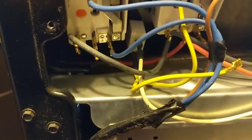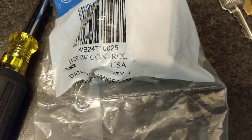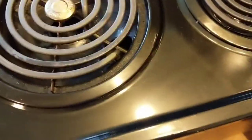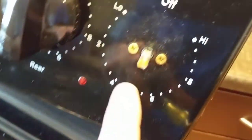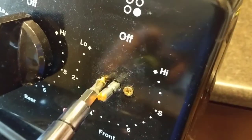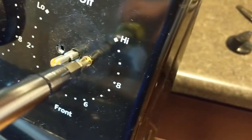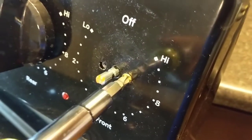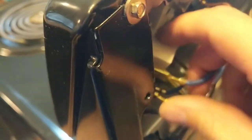We'll run to the shop and grab one of those. Got our new switch — it's a WB24T10025, and that's for the 8-inch burner. Just want to pull your knob off and remove the two Phillips screws here, then pull the switch out the back.